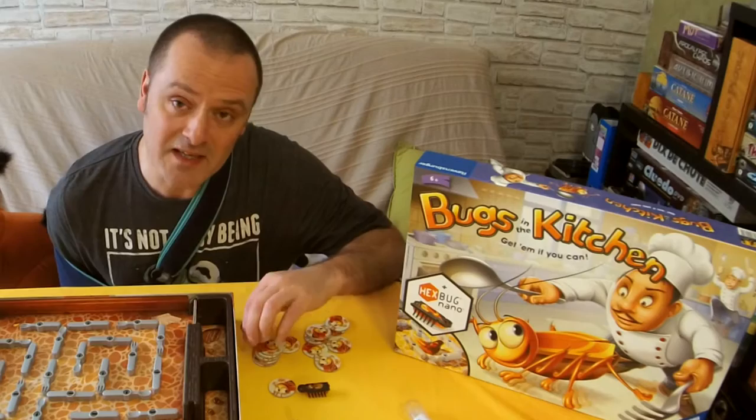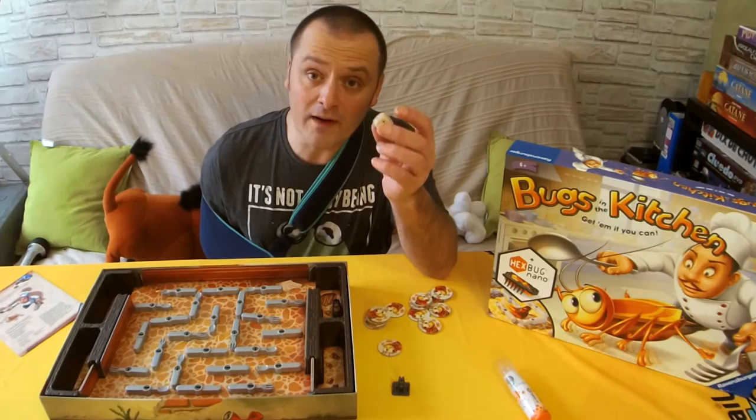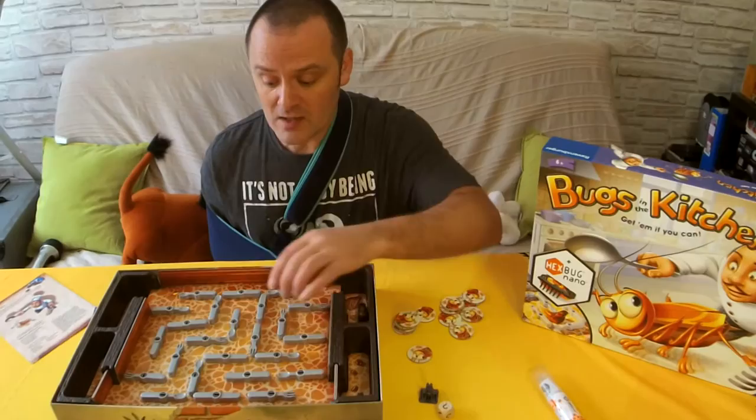The object of the game for Bugs in the Kitchen is a good idea — it's to trap five of these nanobots into your traps. And this is done very simply by rolling the dice, then using the result of the dice to move whatever the result is, whether it be a fork, a spoon or a knife.